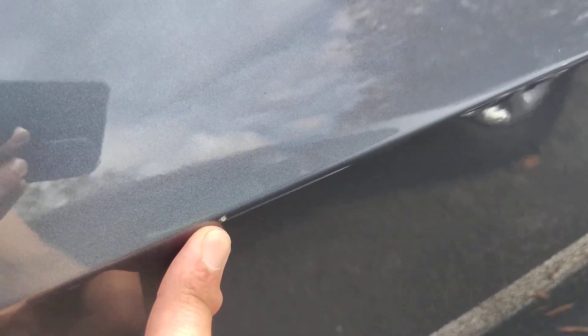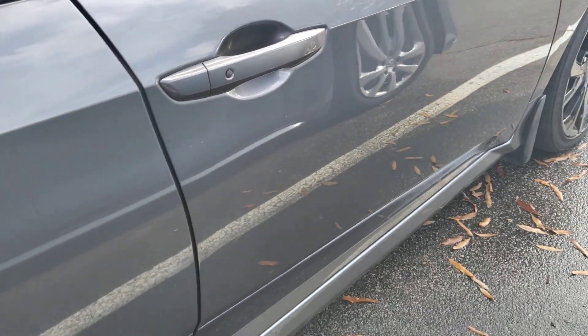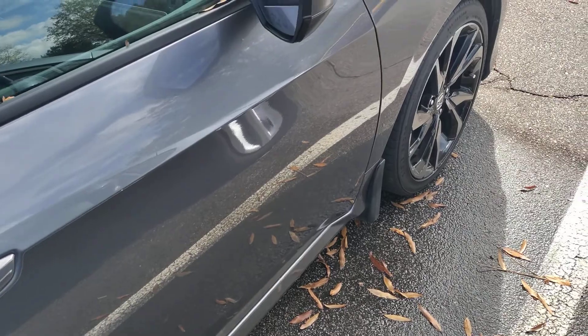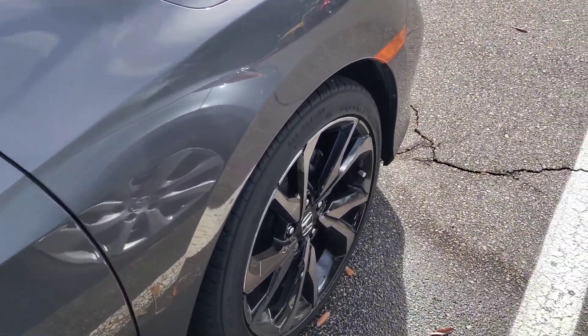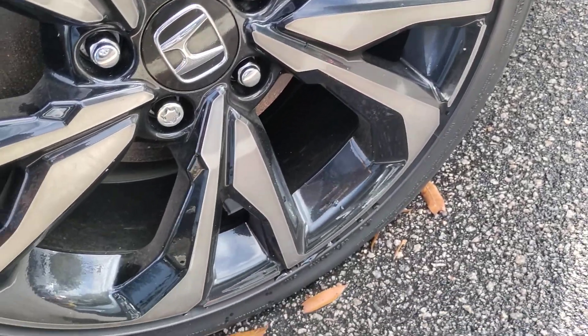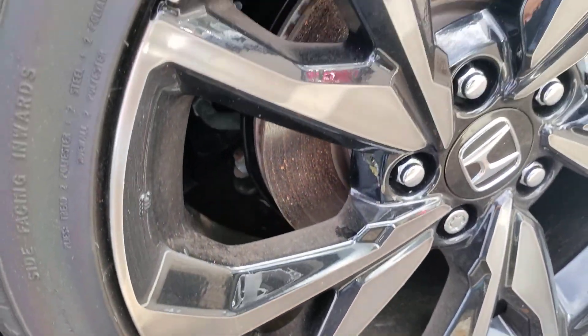There's a small chip on the passenger side front door area, and here's another one there — so a few chips and light scratches throughout. The front passenger side wheel — no curb rash, so this wheel is perfect.